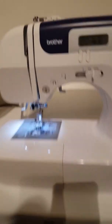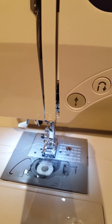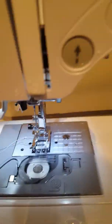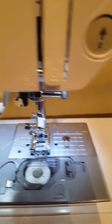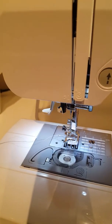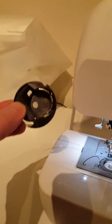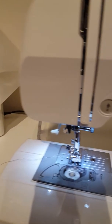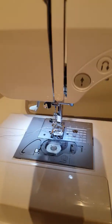Thanks for watching — I hope that helps if anybody has a bobbin issue and has tried everything. I've taken it out, used a little fuzzy brush to clean it, used compressed air, and oiled it. I mean, I've done everything and nothing worked. If all else fails, don't give up — get a replacement bobbin casing and see if that works. So far mine works, and I'm hoping it will continue. Thanks for watching!